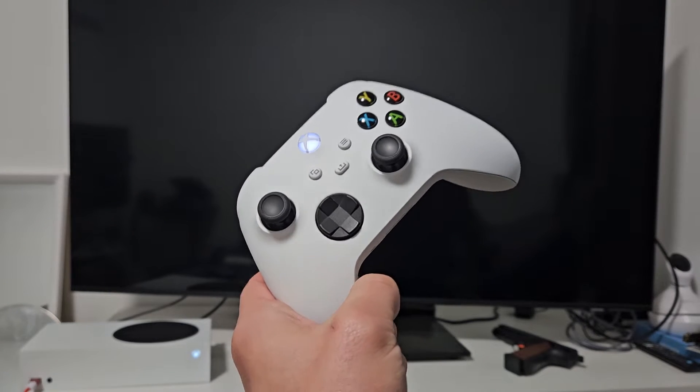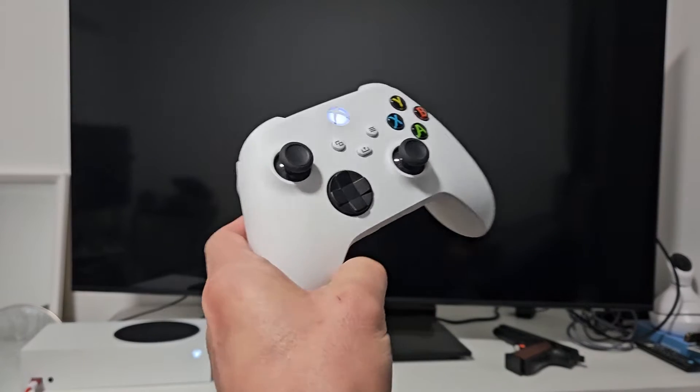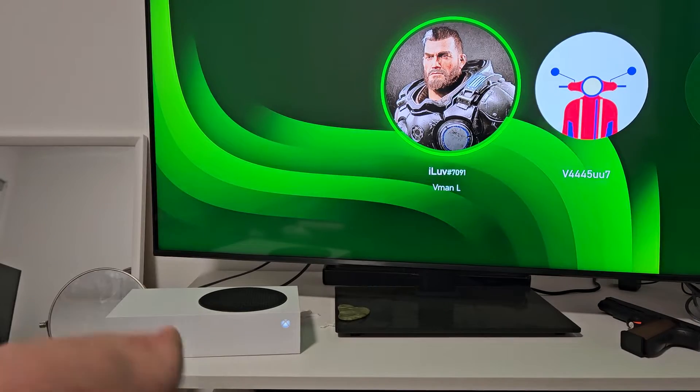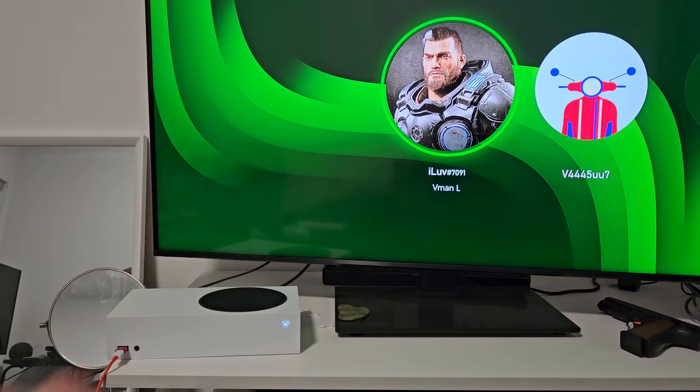If you have an Xbox Series X or S and you have an issue where you have a black screen, I'm going to give you an easy possible fix that you can do before you even try to do a factory reset. This Xbox is currently fixed, but we're going to pretend we have a black screen while it is on.